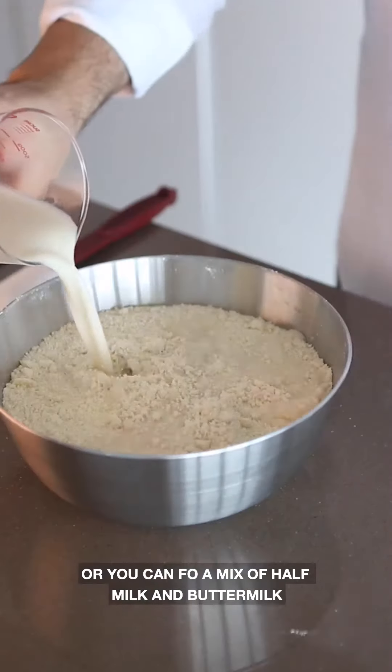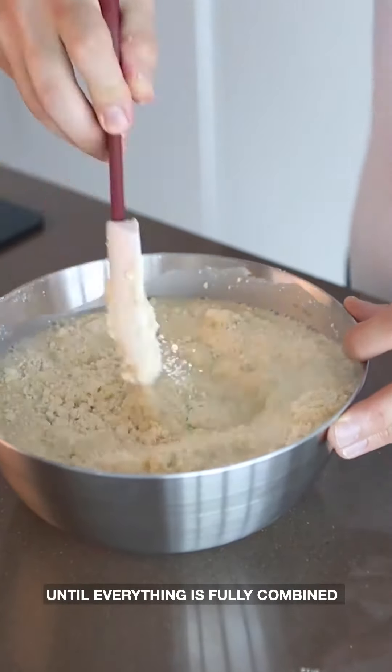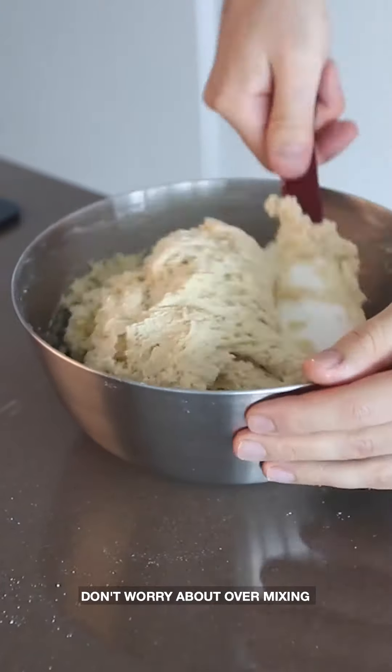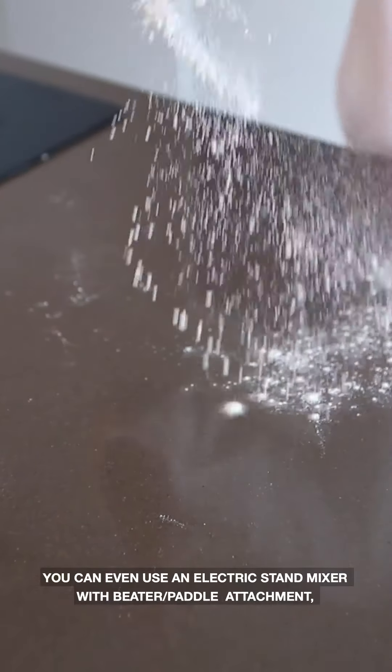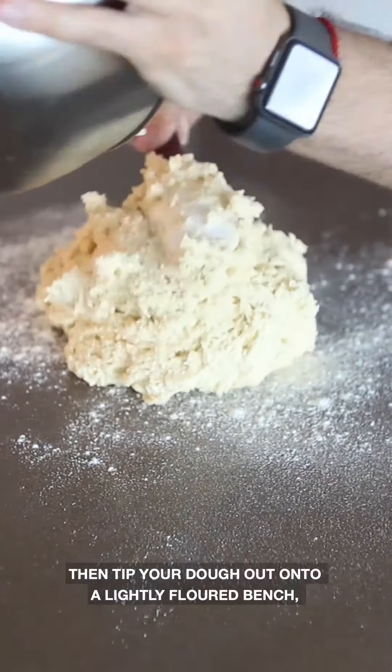Add your milk — or you could do a mix of half milk and buttermilk — and stir until everything is fully combined. You don't want any dry pieces left in the mix, and don't worry about over-mixing. You could even use an electric mixer with a beater attachment up to this point.